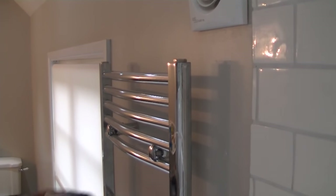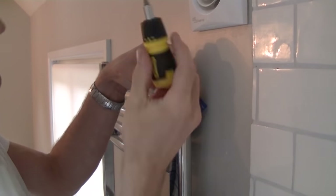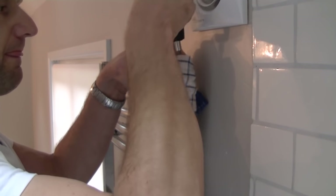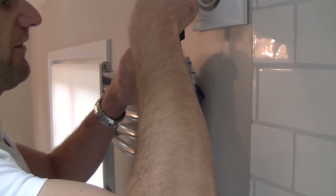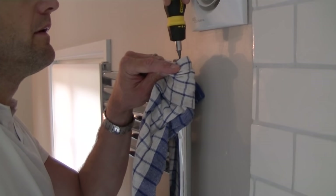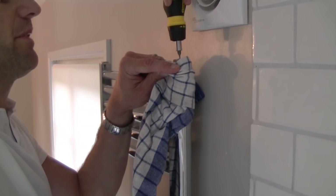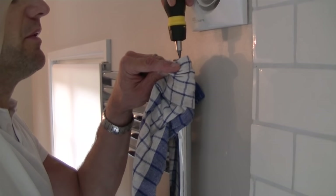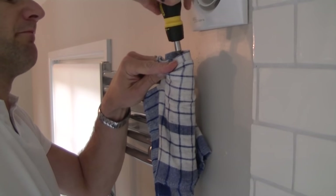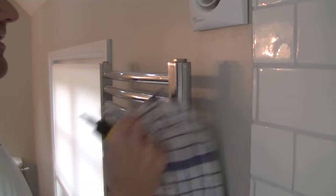I've just got one more to show you. This is a heated towel rail, and the bleed valve's right on the top. It's a more up-to-date system that has a standard screwdriver-operated bleed screw on the top. You can hear air coming out. I knew this one needed bleeding because the top seven or eight rungs haven't been heating up and the central heating system's been on. Water's been caught by the towel, and that's another radiator done.